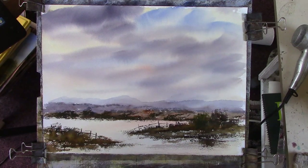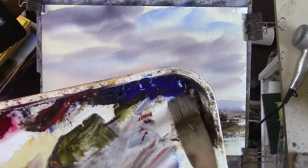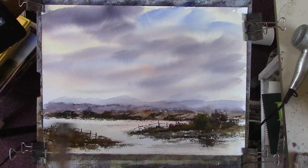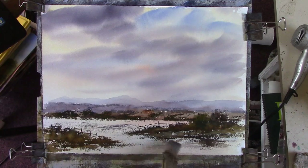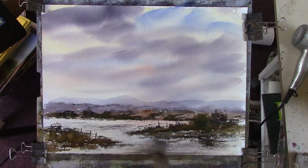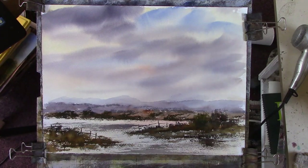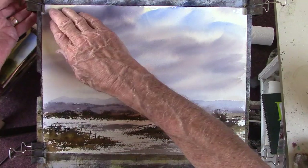I want to get a bit of dry brush in there now - a bit of red, a bit of blue, just across here. That'll do for that. I'll give it a dry now and then we'll add a bit of detail in the foreground. I can put a figure in - you never know. The paper's completely flat - lovely.